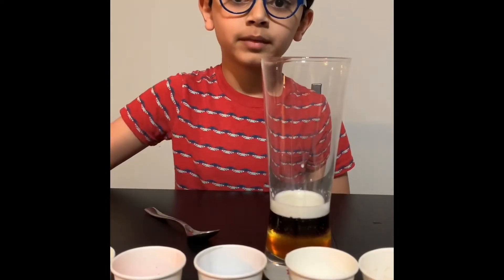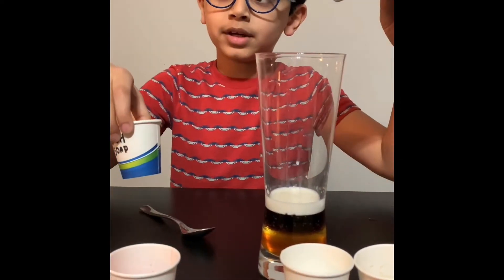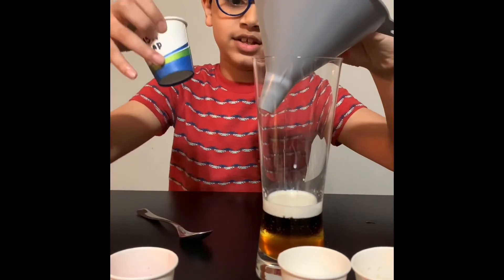Next up is the soap. I made a mistake — you have to put it in this way.